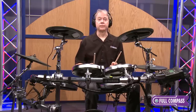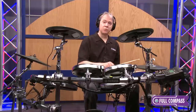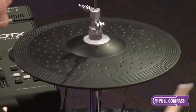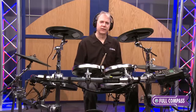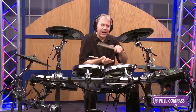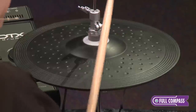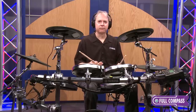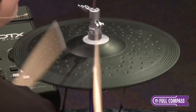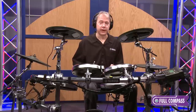Now onto the hi-hat. The hi-hat is two zones for edge and bow in both the open and closed position. And it's pressure-sensitive, so as I pinch the hi-hat with my foot, I can breathe life into the hi-hat and really express myself quite naturally the way I would on an acoustic drum set.